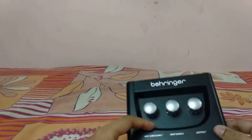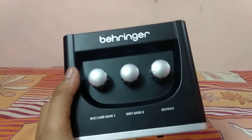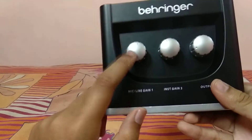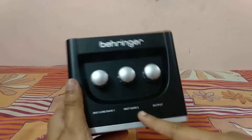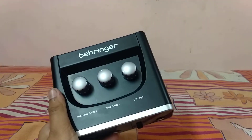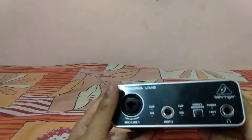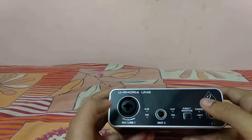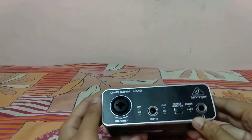So this is the Behringer — you can see some buttons here. This button is for my clean mic, and this one is for anything else, like guitar, etc. The output here is for the headphones. Here is the main point where you insert the line of the mic or the wire, and this one is for guitar and similar inputs.